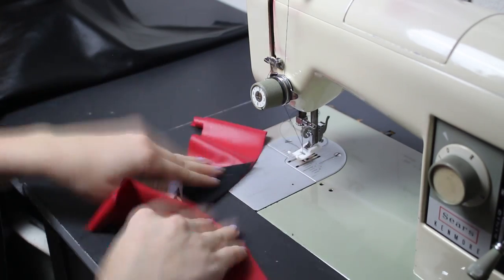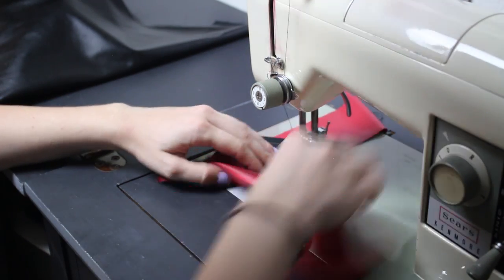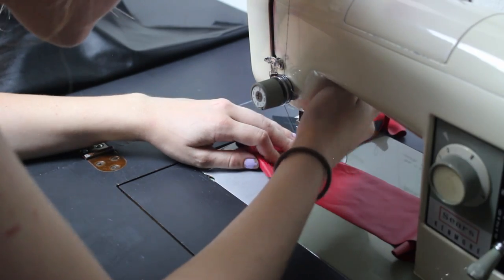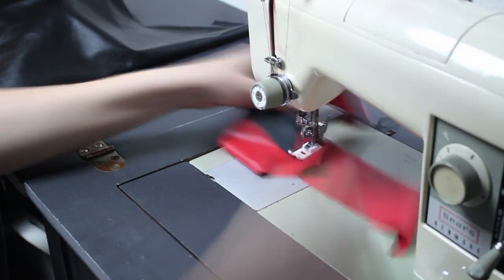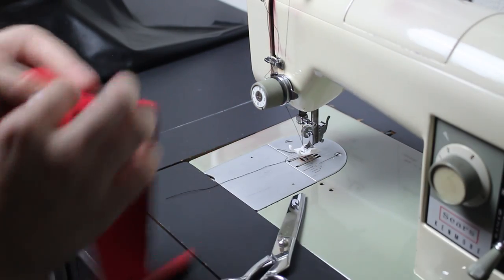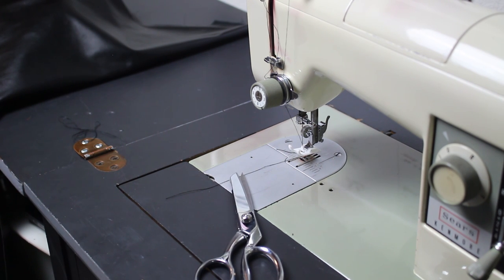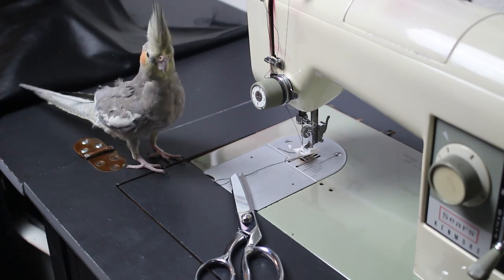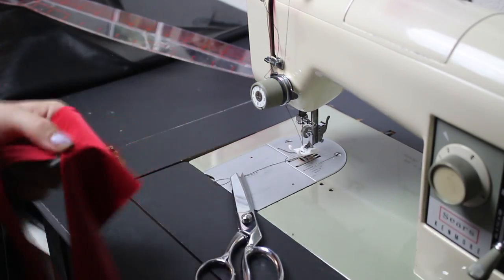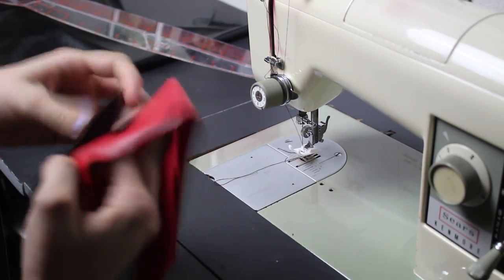Make sure that your needle does not go past those start and end points — otherwise that'll screw up the entire inset corner. Here I'm starting at the point, backstitching a little on the point, and I start and stop right on that X that I marked. Once that's done, go into your seam allowance and cut it about a sixteenth of an inch away from the corner. You want just a teeny, teeny sliver of fabric separating the cut from the point, and that's going to make it very easy for you to turn that corner and finish it off.